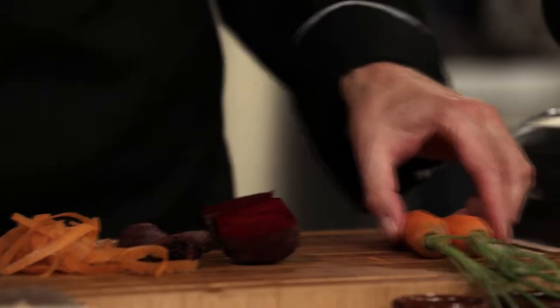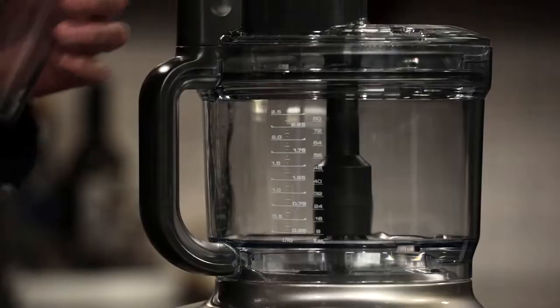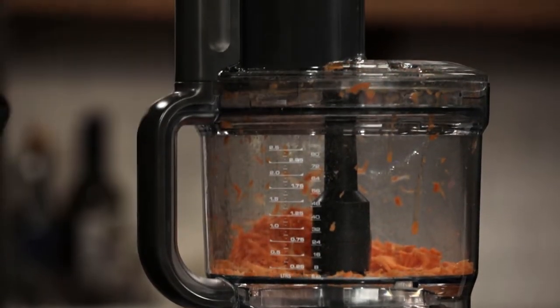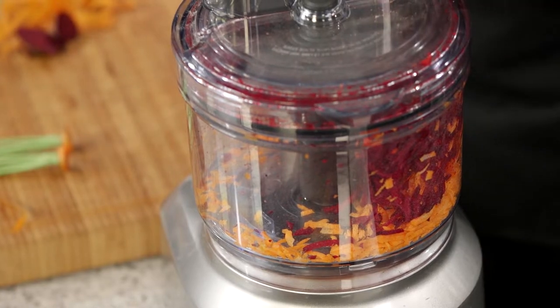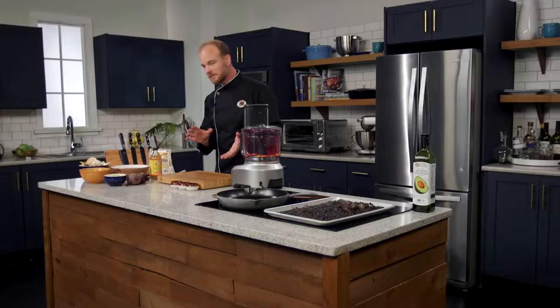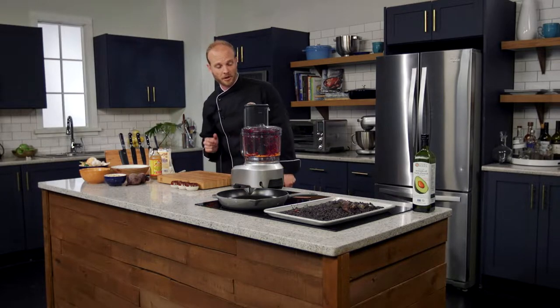I'm going to fire up the food processor. I've got to cut the tops off the carrots, then push them right into the chute. These are going to add a lovely texture to our burger, along with the unmashed black beans. First step's done. Now let's chop some onions — I want to sauté a little bit of onion and garlic in our frying pan, which is warming up nicely.